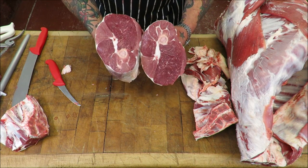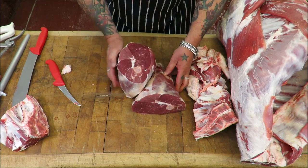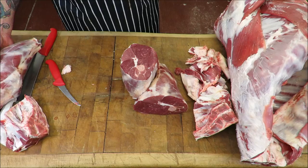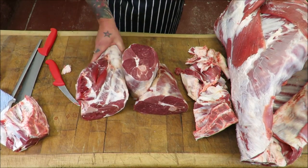Beautiful — look at that. Half legs and a whole leg.